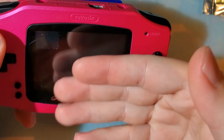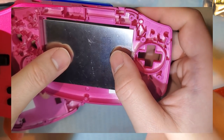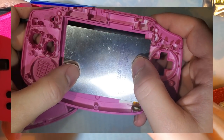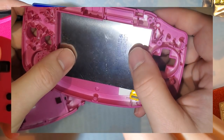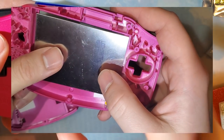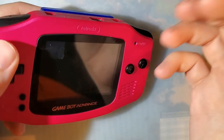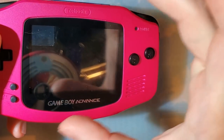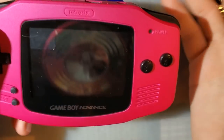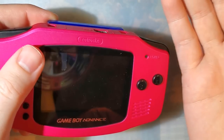Another really nice thing about this shell is that because it is a wide open void inside, you can install pretty much any kit in here. You can do an AGS-101 install without trimming — you will need a bracket or you'll need to line up the lens and tape it down, but no trimming required. You don't need a Dremel or flush cutters. You just line it up and you're good to go.